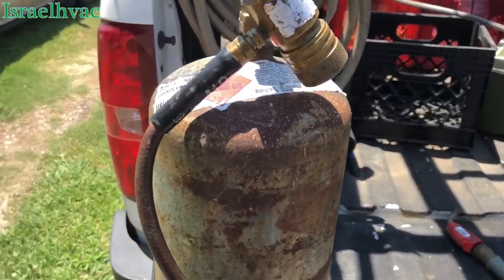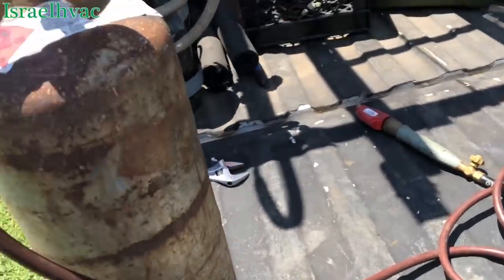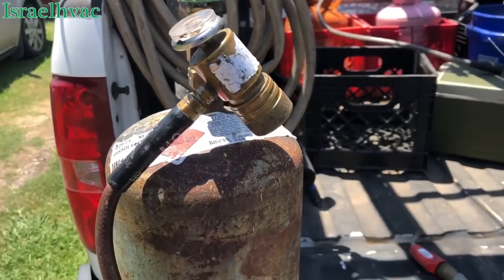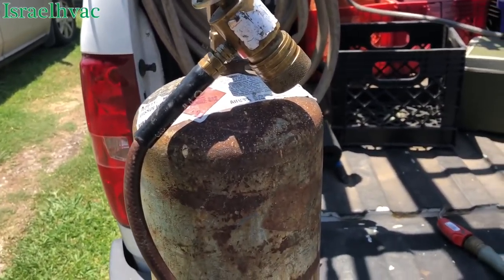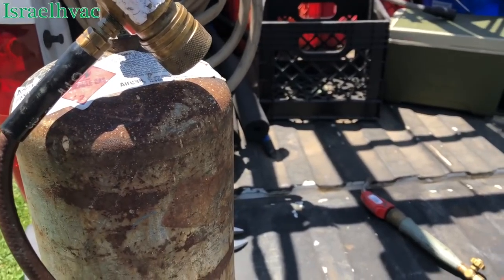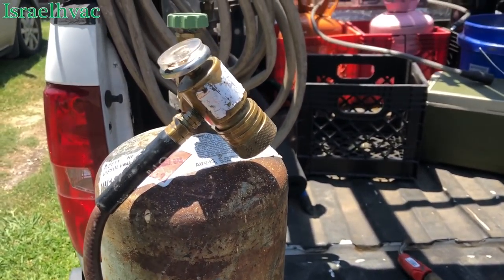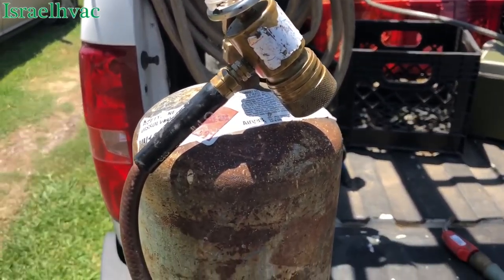All right, guys, I'm out here setting up my torch — B-Tank with the turbo torch. We got a dirty evaporator and we're doing a pull and clean. Came out here before lunch and the system was froze solid. Told the customer I was going to go grab a bite to eat, turn the system to off, put the fan on. Told her to leave it like that and let it thaw out. Got back and it was thawed out. Evaporator's just completely plugged up, so we'll get y'all some shots once we get it pulled out.